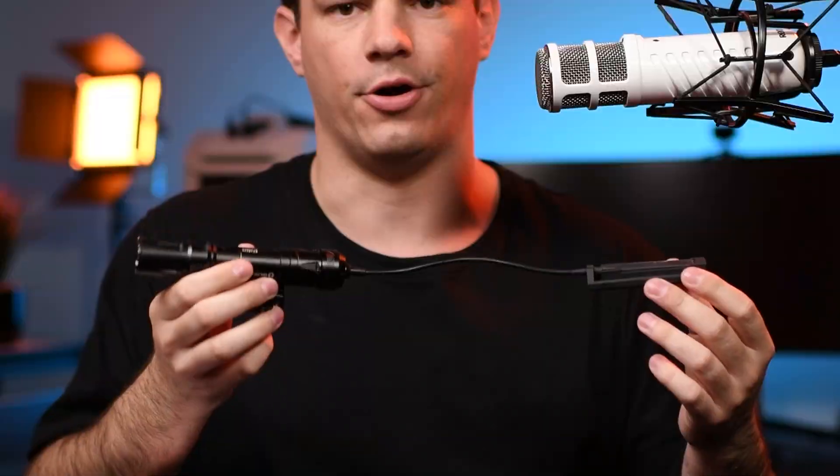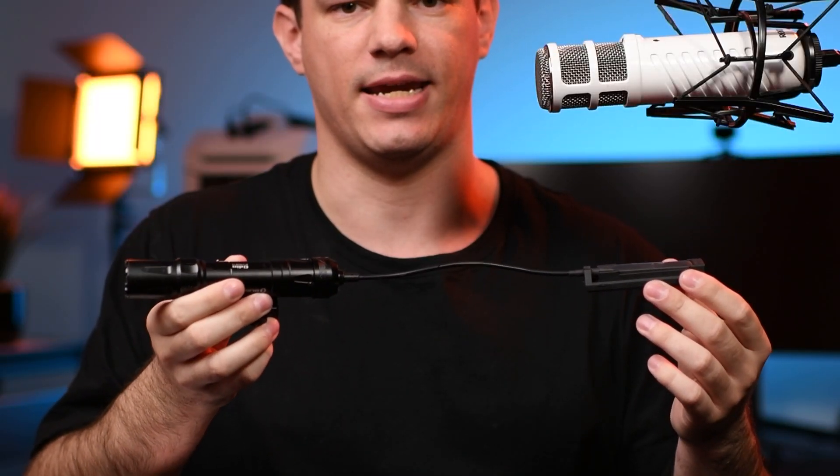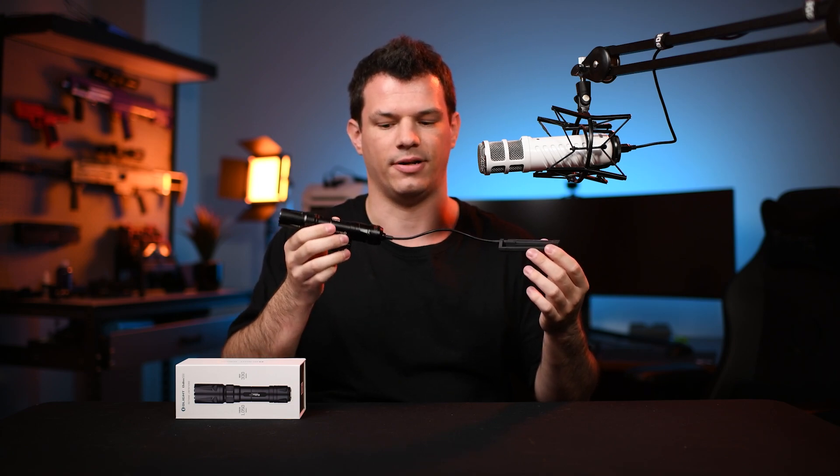What's up guys, today I want to show you something pretty cool. In the past I've shown you some of the Olight gun mounted flashlights such as the Odin. The Odin is great for CQB, so point-blank ranges, and ignoring the distance claims on the box, I find in practice it's great to about 50 to 75 meters maximum.